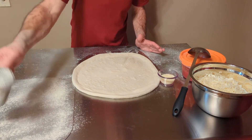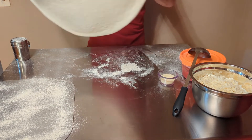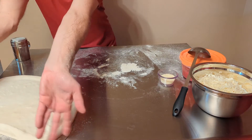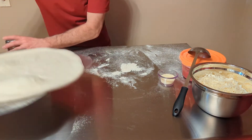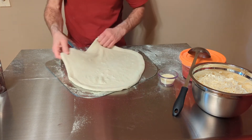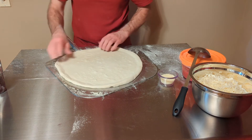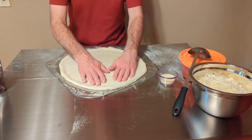Next I'm going to dust my peel with some semolina — make sure it's good and coated. Now we're gonna take the pizza and lay it on the peel. It gives you a lot of forgiveness; you can slide it around on there and it's not really gonna stick very easily.